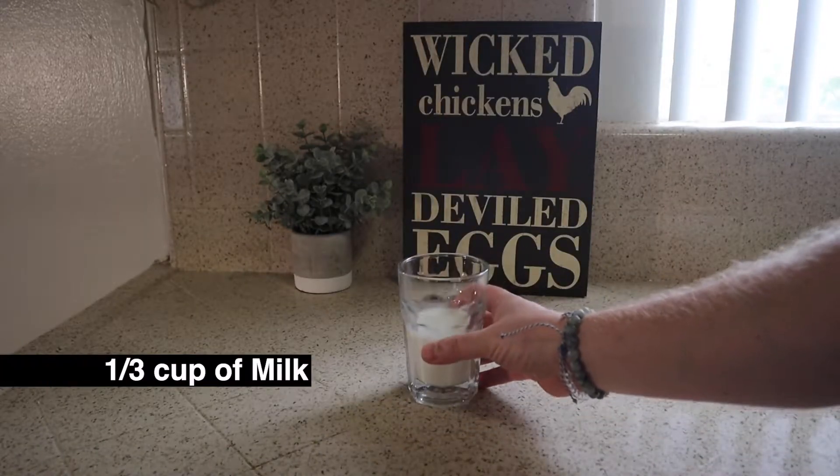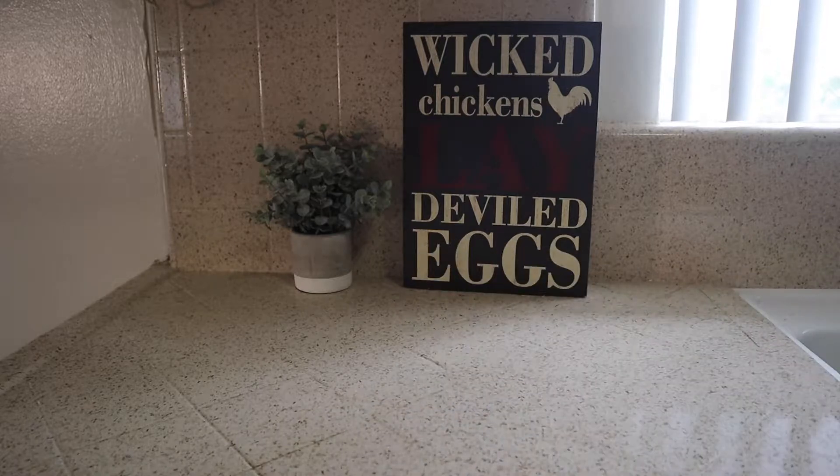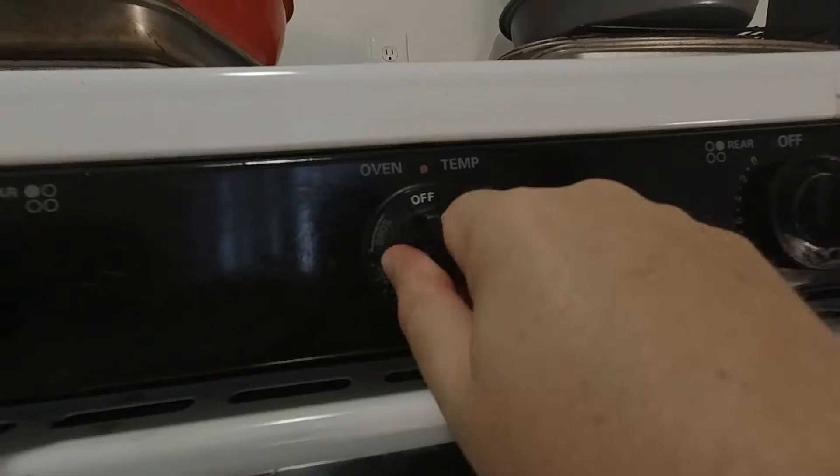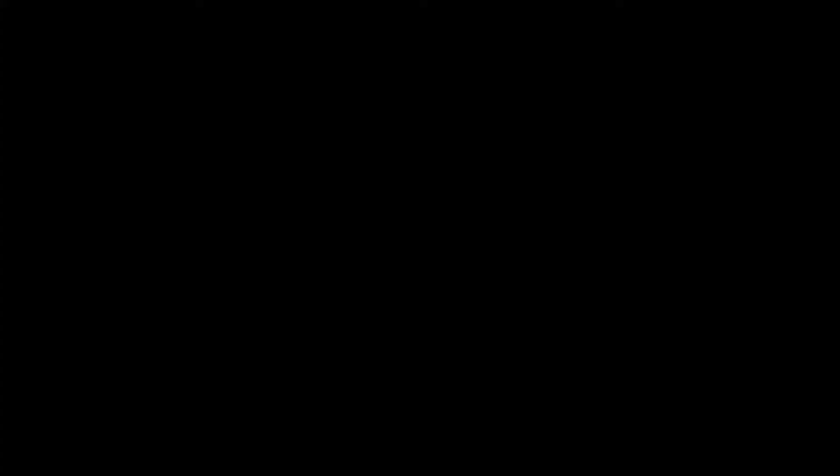Now you're gonna need about a third of a cup of milk. I used 2%. If you wanted to have a richer, velveter taste, use whole milk or even heavy whipping cream. Set your oven to 300 degrees — it's gonna be used for your crust.